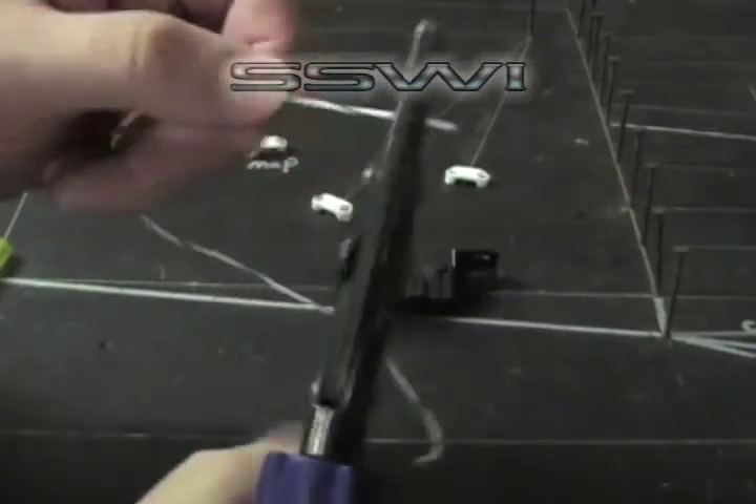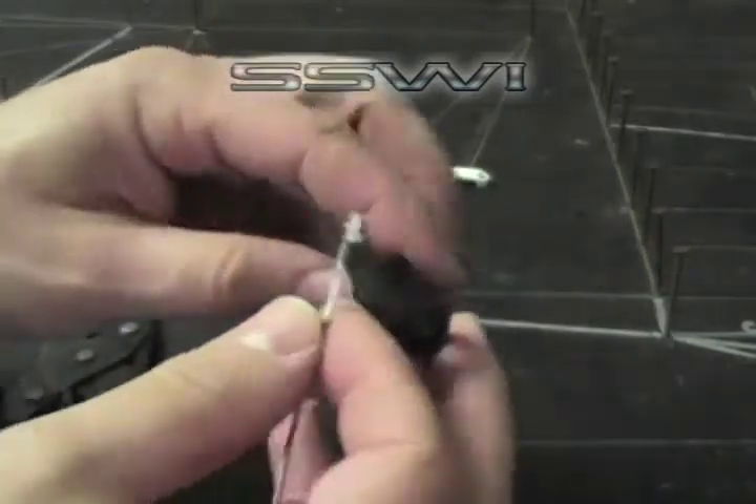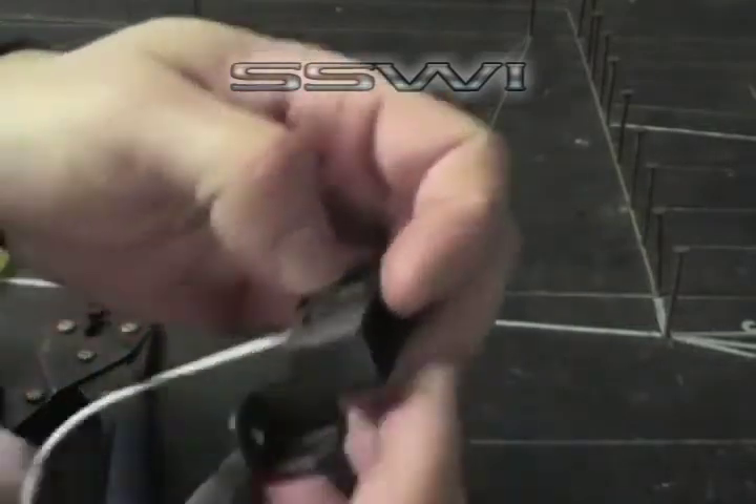Then go back to the main terminal body and give it a five pound pull test. Place it in the back side of the connector body until you hear it click.